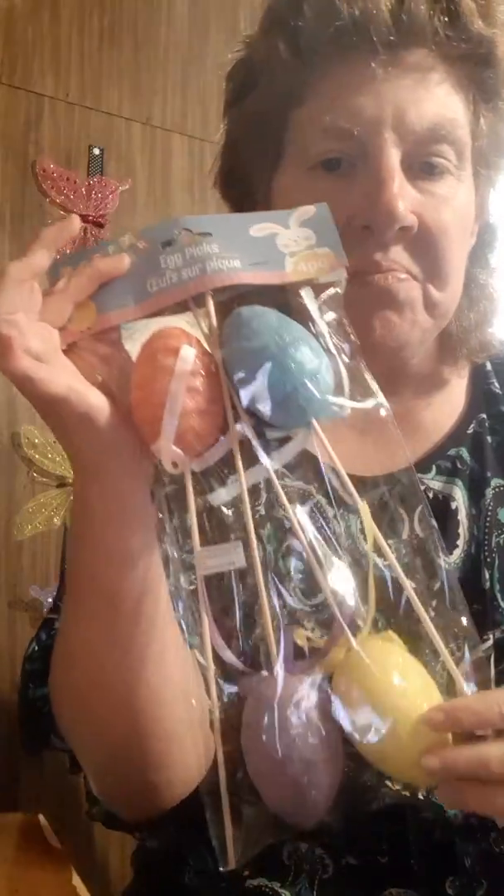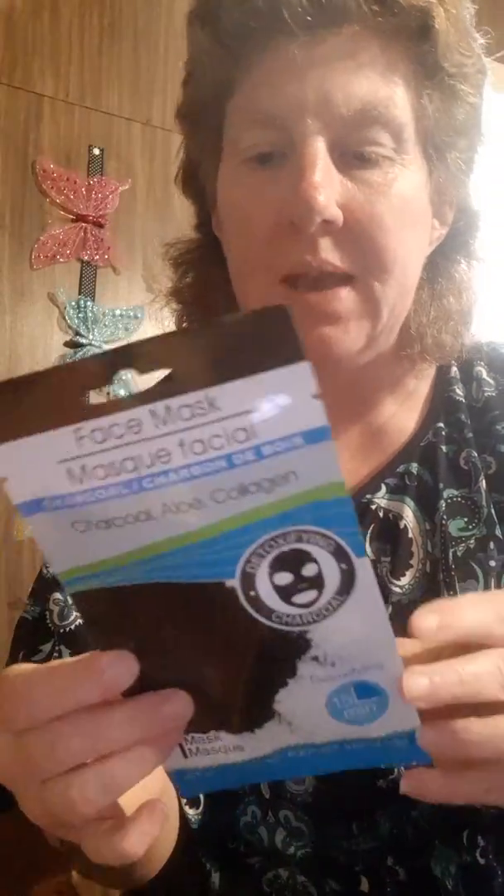And I got these egg picks — I'm gonna do something with those. Then I got this charcoal face mask. It's one mask. I haven't tried this one out, so I'm gonna give this a try.